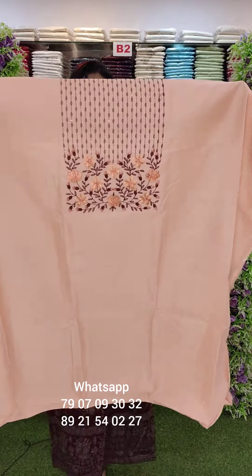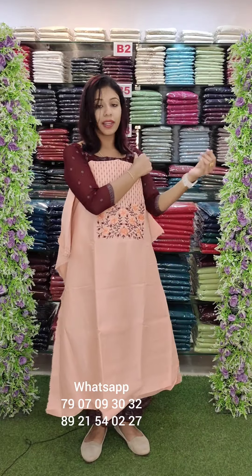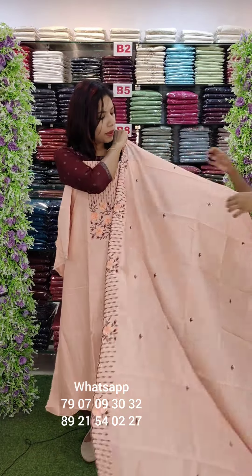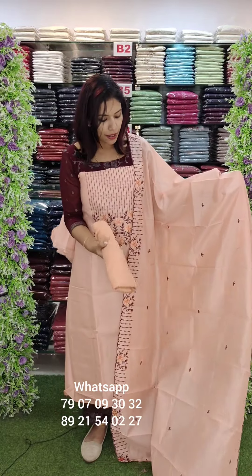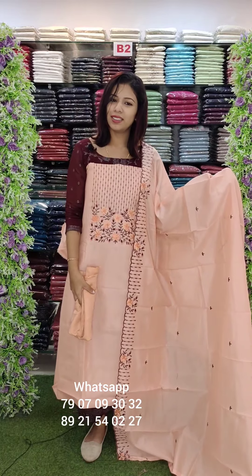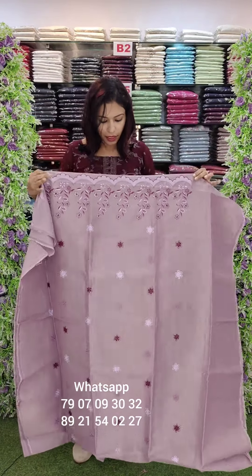Semi silk fabric with mission embroidery style in a peach shade for regular wear. Border work with scalloped pattern, sand dune bottom. Price is ₹1080 with free shipping.